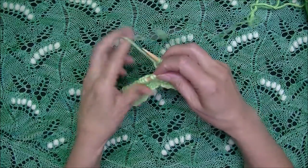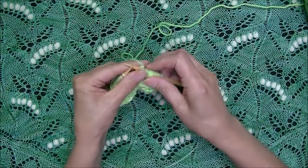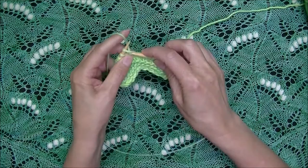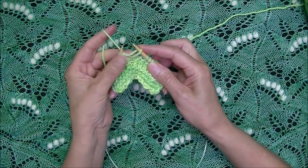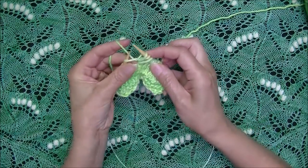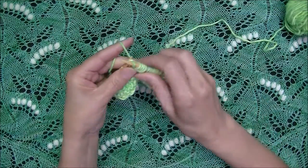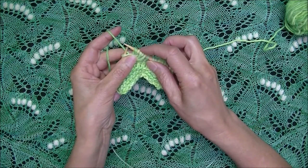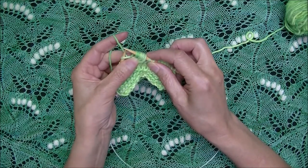Let me show this worked continental style. Working a nupp continental style, it's very similar: knit into the stitch, draw a long loop, hold on to that loop with your middle finger and thumb. Then make a yarn over, draw another loop, yarn over, and draw another loop. So here we've got a five stitch nupp, and then yarn over again to make it a seven stitch nupp.